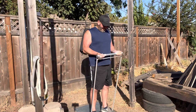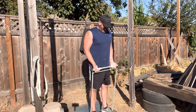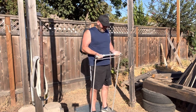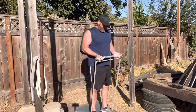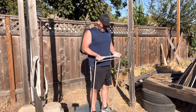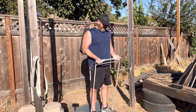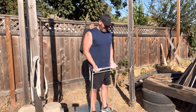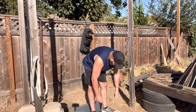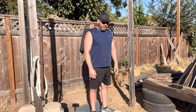Up twenty-seven, down one. Up twenty-eight, down one. Up twenty-nine, up thirty-two. Down one, up thirty-four, down one. Up thirty-five, down one. Up thirty-six, down one. Up thirty-seven, down one. Up thirty-eight, down one. Up thirty-nine, down one. Up forty, down one. Up forty-one, down one. Timer is complete. Oh — that was good and very grueling.